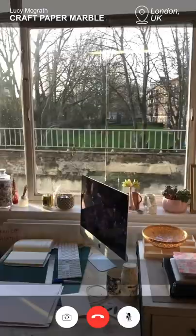Hello and welcome to my studio. My name is Lucy McGrath and I'm a paper marbler. Here's a little look at my studio.